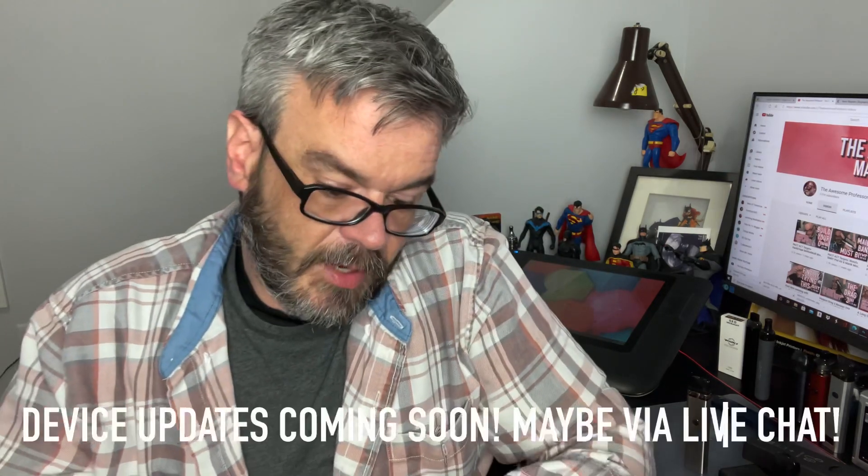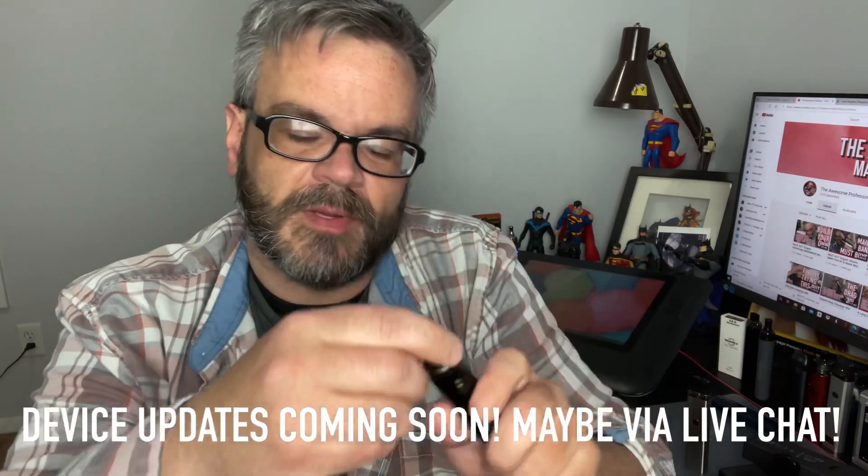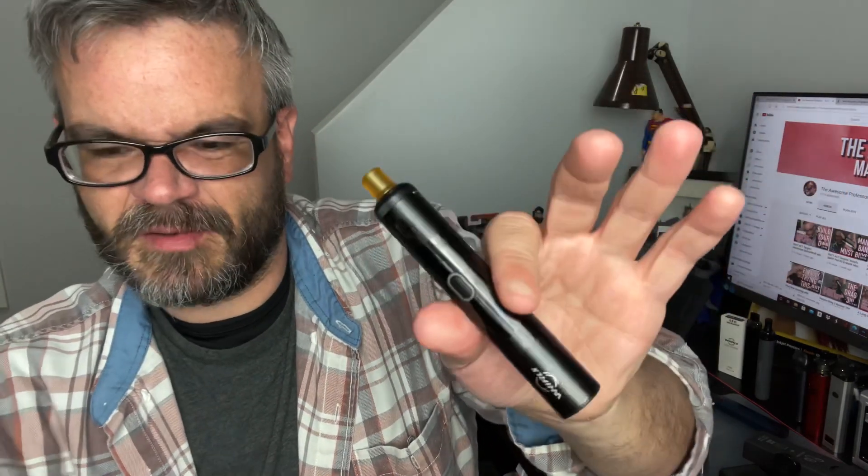The only con I actually see is that I wish it had auto-draw. If this was auto-draw, game over — there's a good chance it could take over for my Worl S, which has become my new favorite vape. It has a removable drip tip, you can see the juice, a nice big battery, Type-C fast charge, and superior flavor — but again, the Worl S has auto-draw and adjustable airflow too.